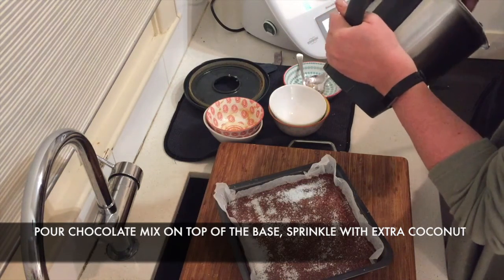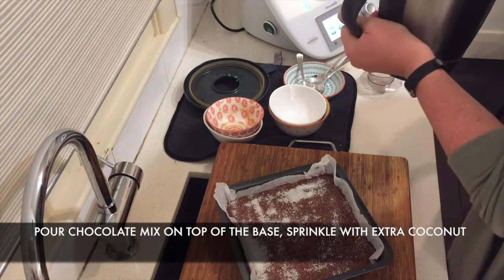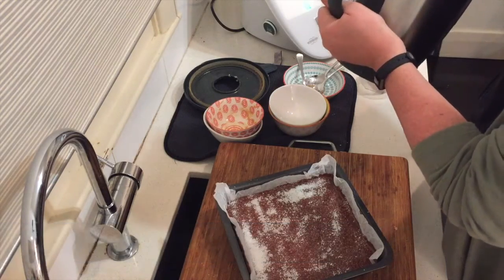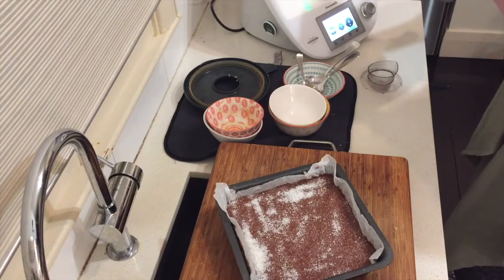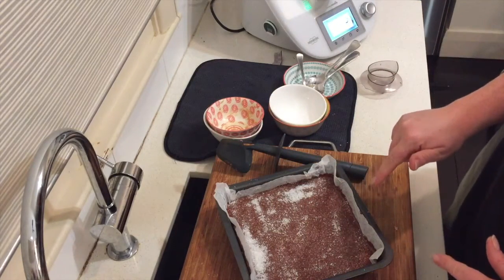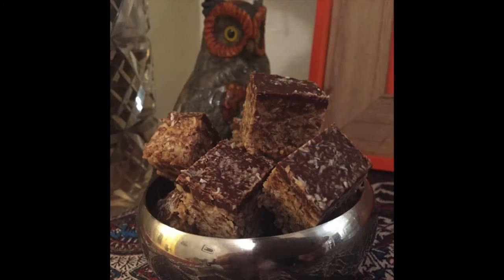I would highly recommend adding 200 ml of milk and heating it to 80 degrees for a couple of minutes — then you have a lovely chocolatey hot chocolate on the side as a little bonus. Pop the whole thing in the fridge for an hour, then slice it after that. The finished product is very delicious, let me tell you.